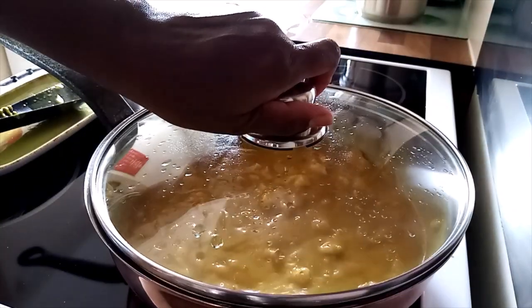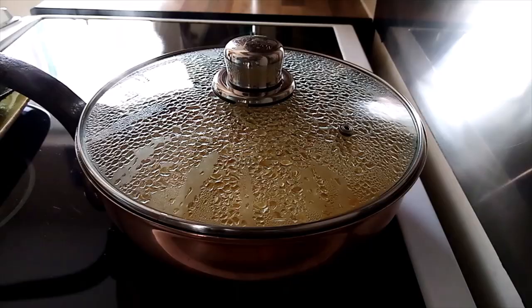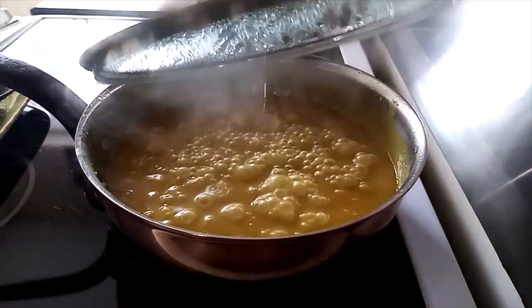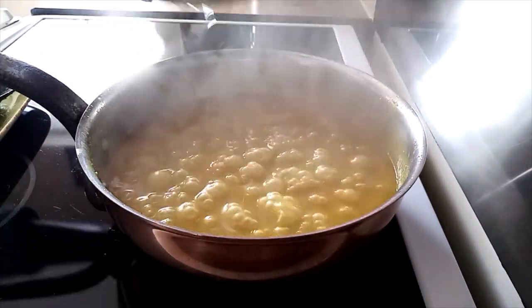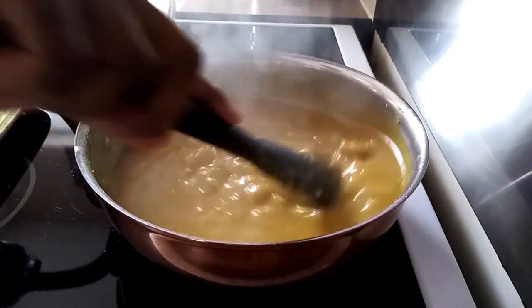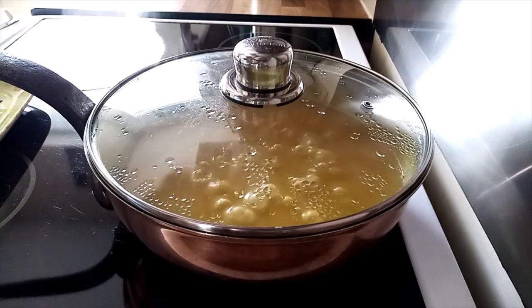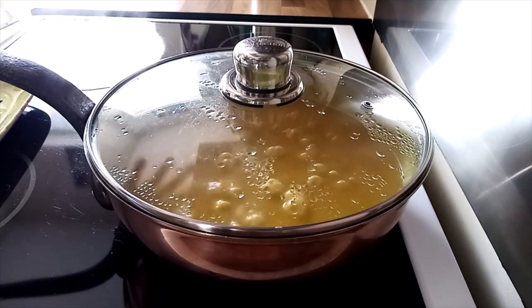How about that? And let it cook for another 5 minutes. And when they are boiling like this, I'll mix them and then cook with low heat for 15 minutes.